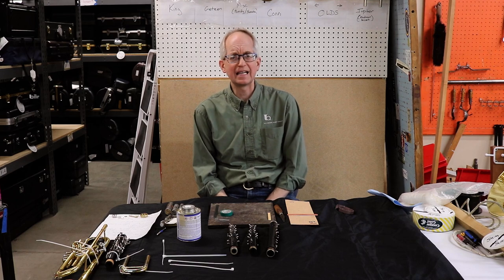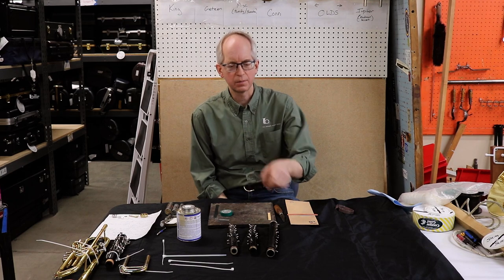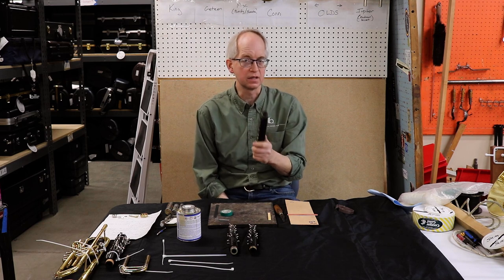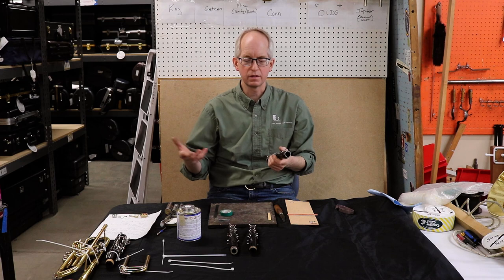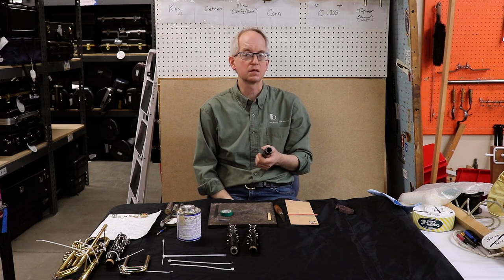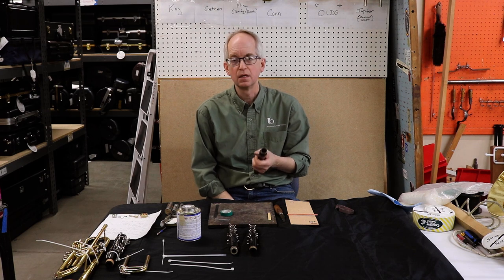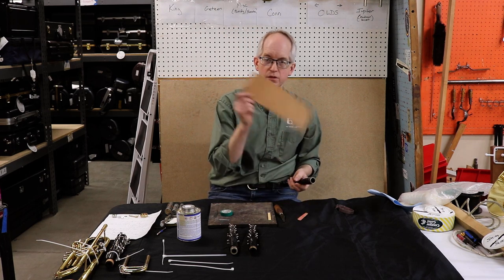The first thing I'm going to talk about today is tenon corks. Most of the time when we think about tenon corks, we think about the joints on clarinets and how they fit together. I've got three simple ways to do it. One is going to be a very emergency situation case, the next will be a semi-permanent case, and the final one will be the traditional way using cork.